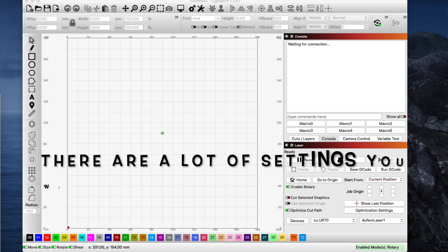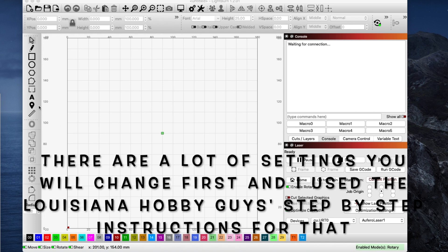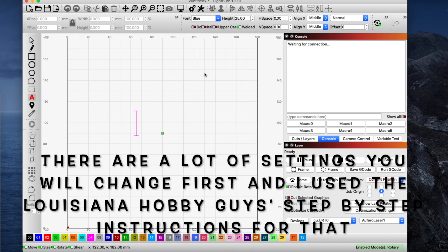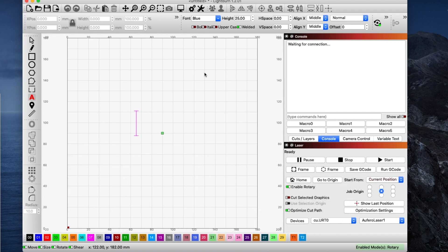Now I'm recreating this, but basically I came over here, clicked on the A for text, came onto my canvas, and wanted to use the font called Blue. I clicked on that font, and my husband has a group called 333 — so the first thing I'm going to do is engrave 333 on that black koozie can holder. To select this, I go right up here — you can tell it's selected because it's moving. You can either put your dimensions in here, lock or unlock it, or just drag it to the size you want.